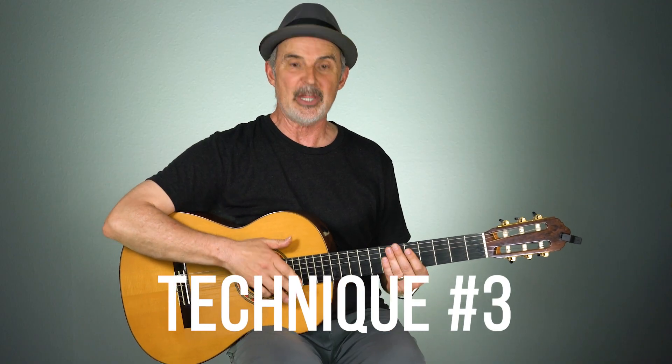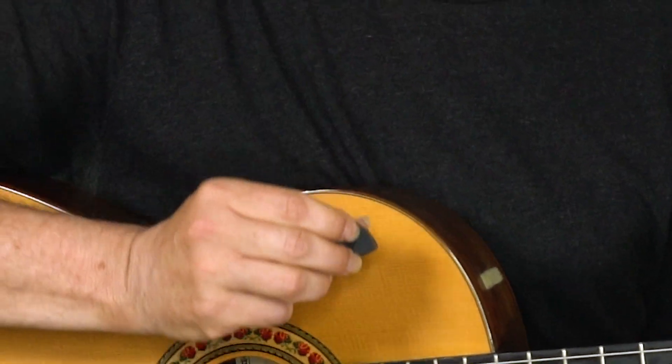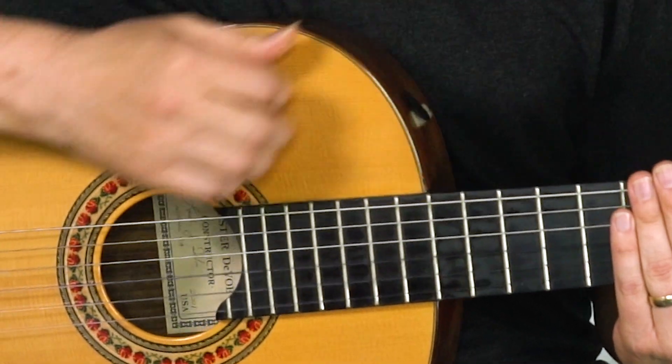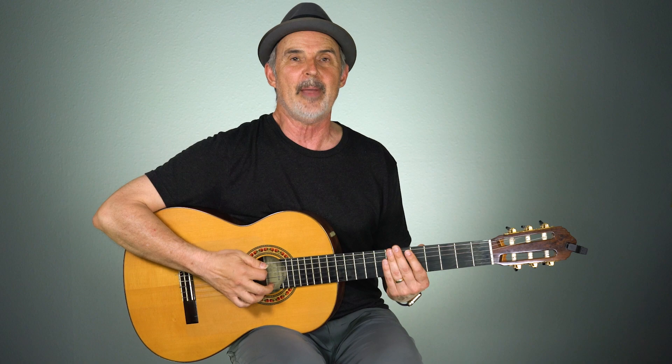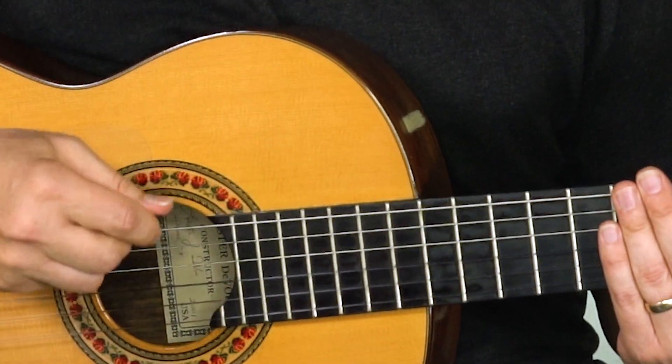Technique number three is to put Velcro on your pick. This is actually what I use when I play my flamenco guitar. I started doing this because I wanted the Velcro to stick to my guitar — so as I strum or use my fingers, I can grab the pick, use it, and then put it right back on my guitar. It also serves to make the pick a little rougher.